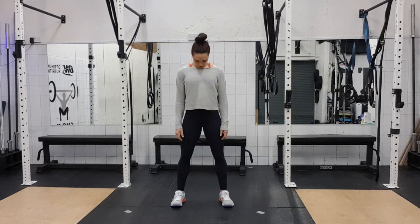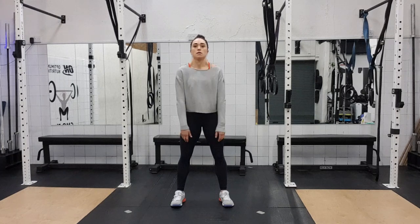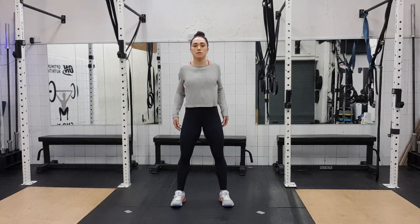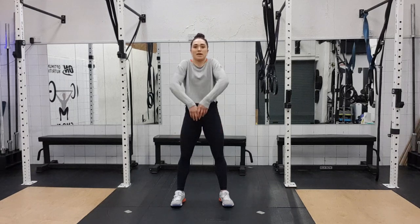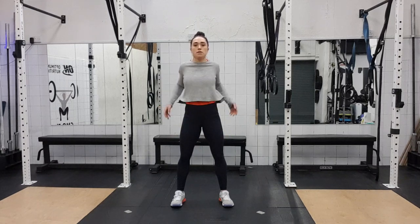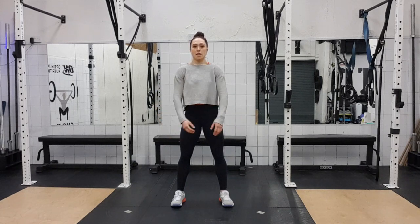Then we're going shoulder rolls forward — one, two, three, four, keep the arms relaxed, five, six, seven, eight — and back. One, two, three, four, five, six, seven and eight.